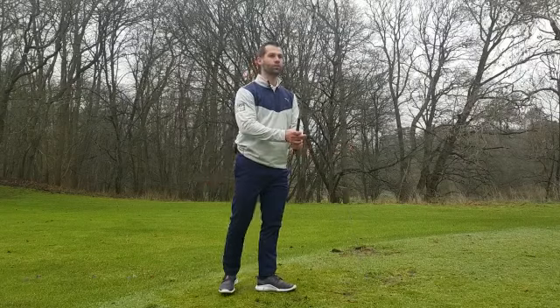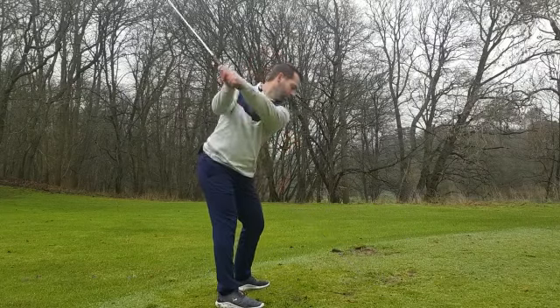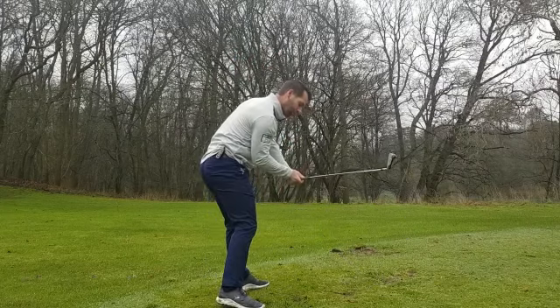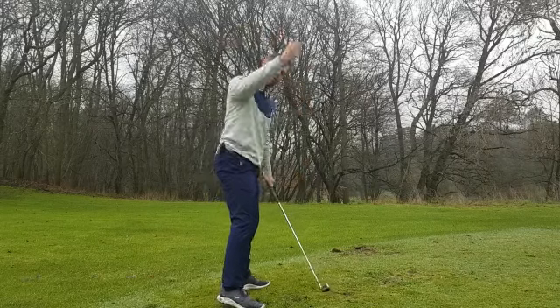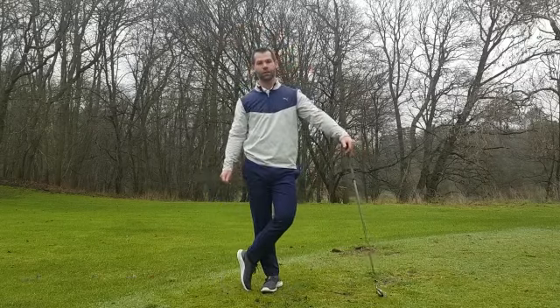I'm going to start with a swing fault I see very often, which is the over-the-top swing fault. People get into quite a good position at the top, but then as they first move down they just throw their body at it, they come way over the top — this loses a lot of power and consistency in the golf swing.